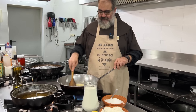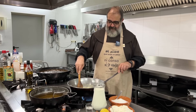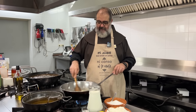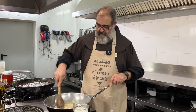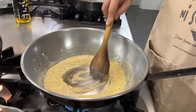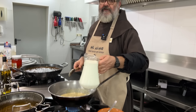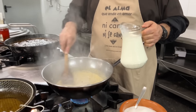In this case, as when the flour takes on a toasted color, we know it's ready. Now what we're going to do is add the milk — it's important that the milk is cold because it will mix better — and we'll add it little by little.